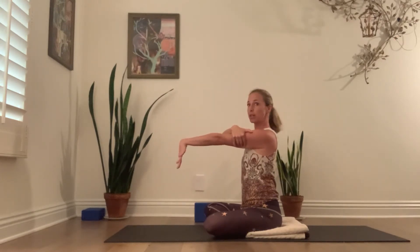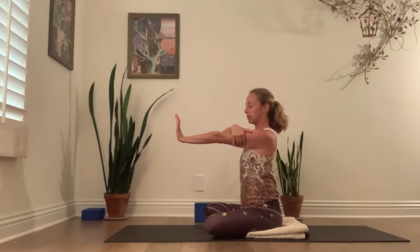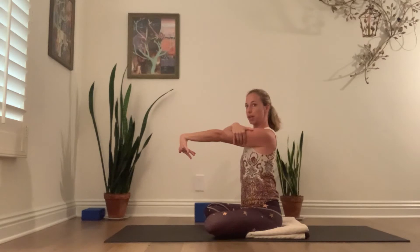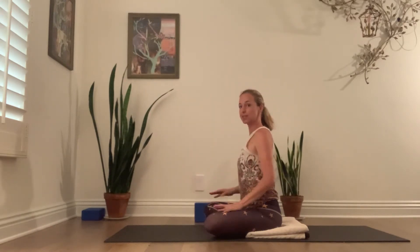Do this one more time. Turn your fingertips back, pull back. Take a breath in — shoulder blade down the back — and then point your fingertips down and really pull toward you. Then let it go and release. You should feel that work in that arm. Maybe roll the shoulder a little.